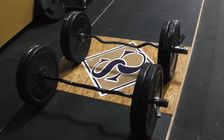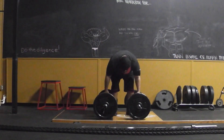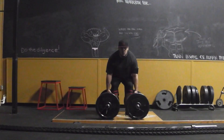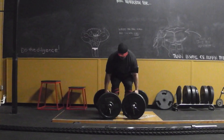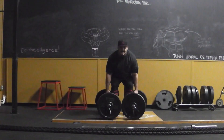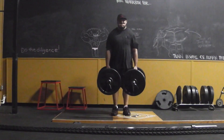Doing some deadlifts — didn't want to overload it with weight, just wanted to get a good feeling for it. Tomorrow when I go in I'll do some heavier deadlifts. As far as today goes, I was just getting a feel for this and it really felt good. The handle itself is thick enough to really challenge my grip — I actually tore a couple of my calluses today.